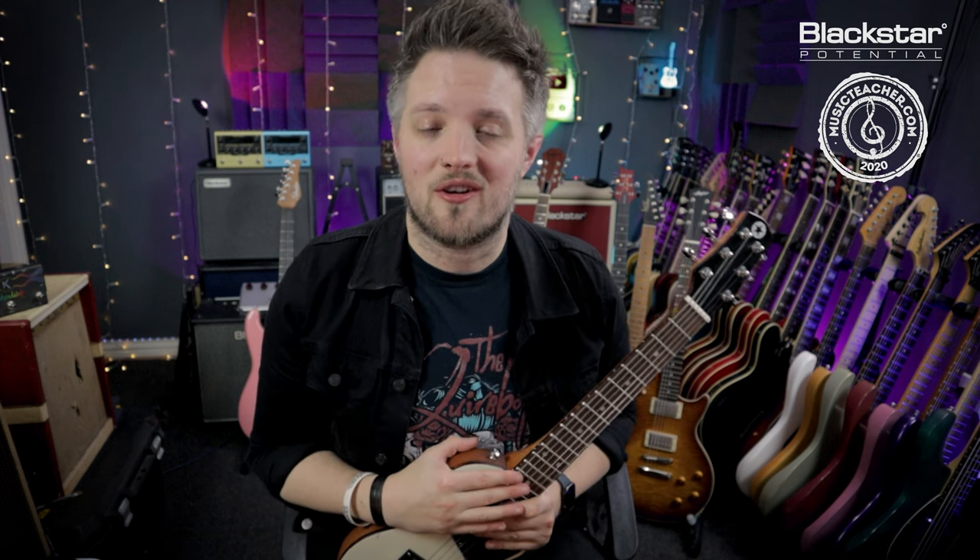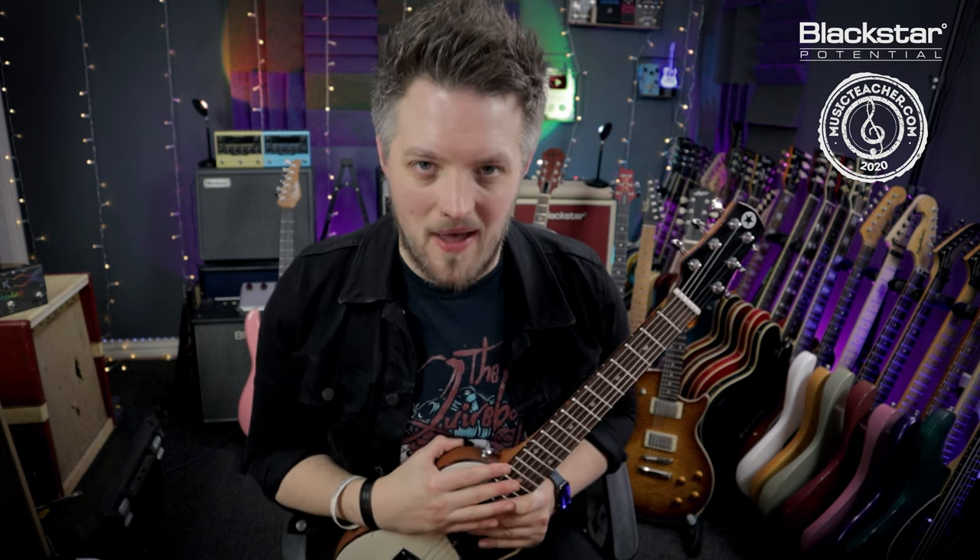Hello everyone and welcome to Blackstar Potential. My name is Lee Fuge and I'm here today with musicteacher.com. In this video I'm going to give you guys five simple guitar setup tips you can do at home yourself to make your guitar play and sound better.